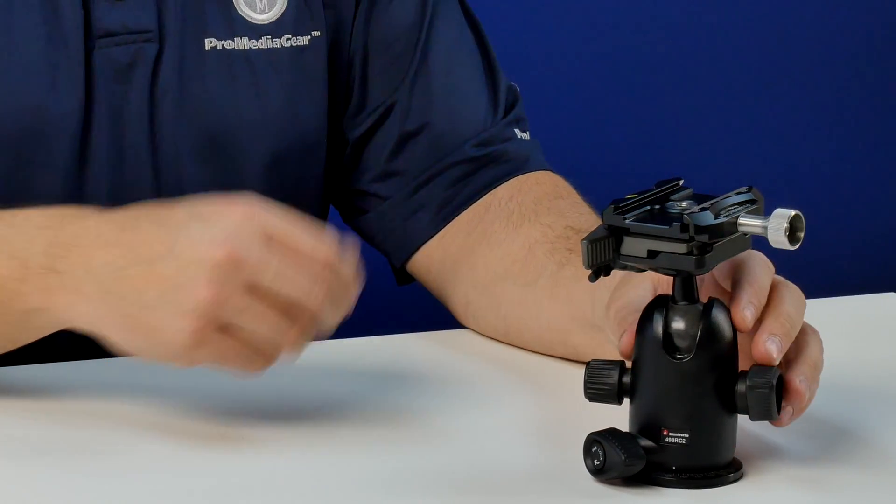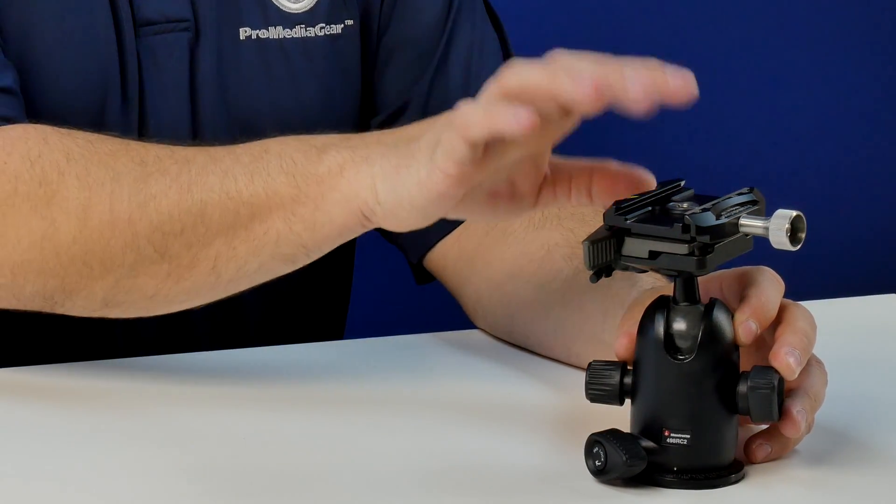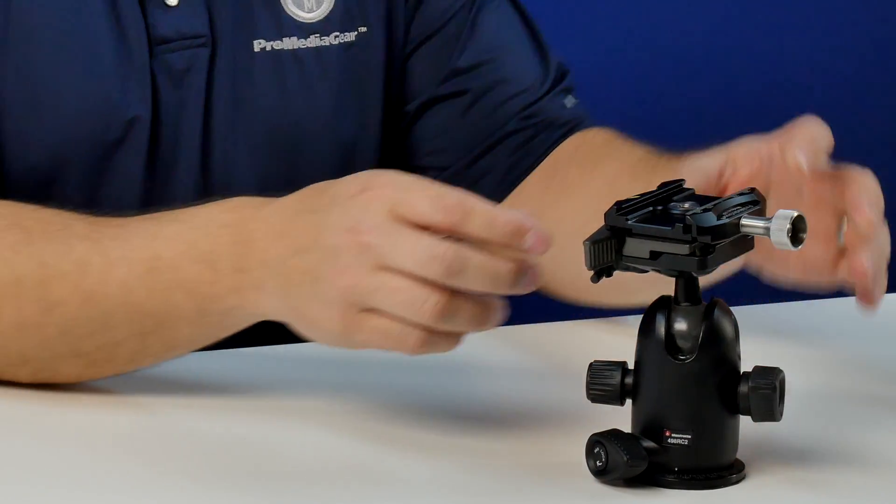Well, that's one way to do it. The second way is going to be to actually retrofit this C60 clamp on top of my ball head. Here's how we do it.